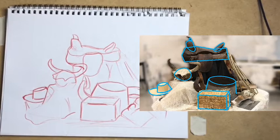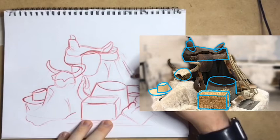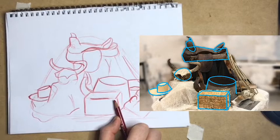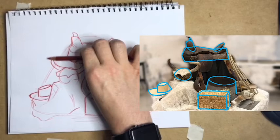How wide is the hay compared to the saddle? The saddle is about one and a half hay bales wide. I measure the overall height of the entire still life, which is about four and a quarter times taller than the hay. I measure the negative space in between the hay and the hat, which is about equal to the width of the hay. And then I re-measure some of my angles to make sure I got those accurate. Overall, my sketch is looking pretty good.